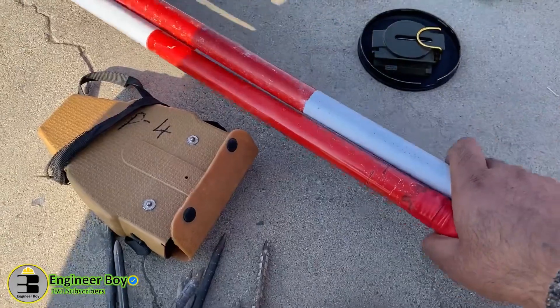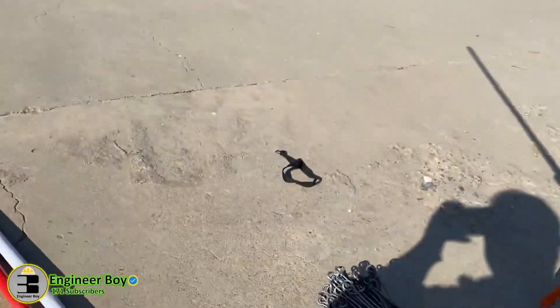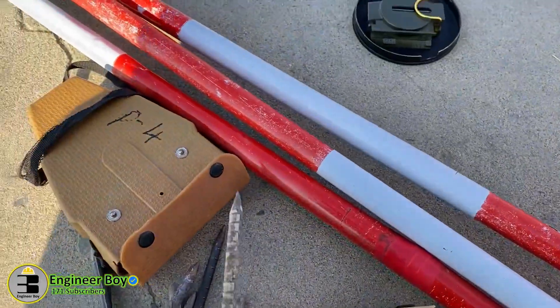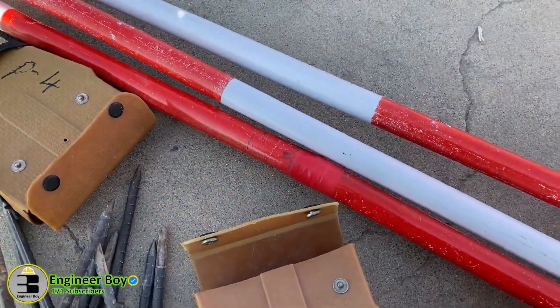Okay, so these are ranging rods and these are arrows. You can see these are pretty nice instruments or tools.